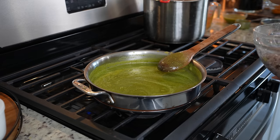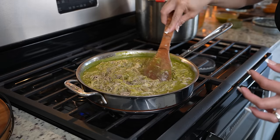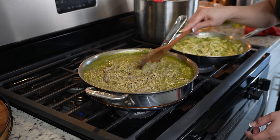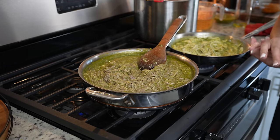Now we can get ready to add our meat. Once we have incorporated our meat with our sauce, we're just going to wait for it to simmer again. Once it comes to a simmer, we're going to turn it off and allow it to cool down. Meanwhile, we can make our masa for the tamales.